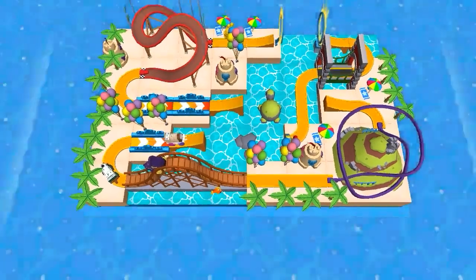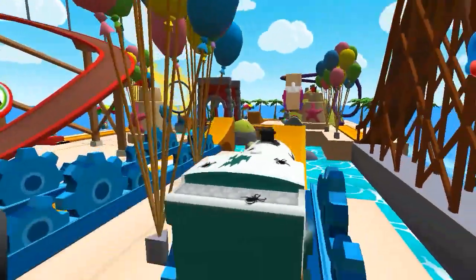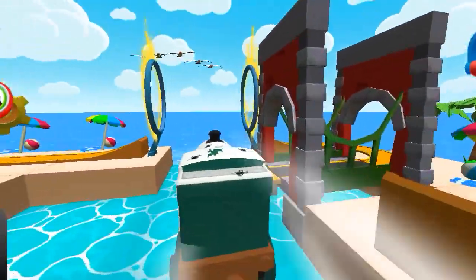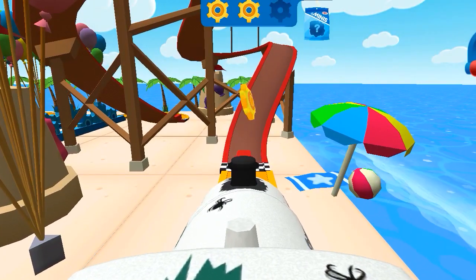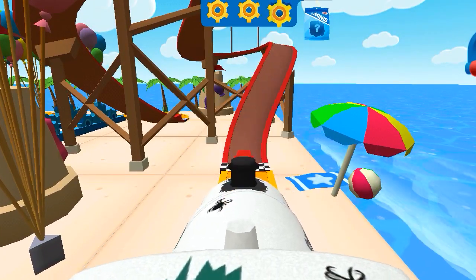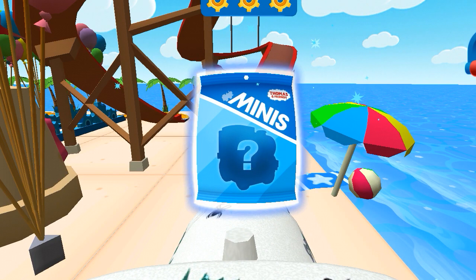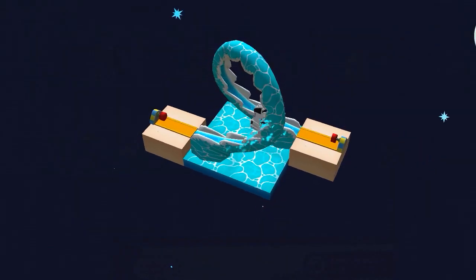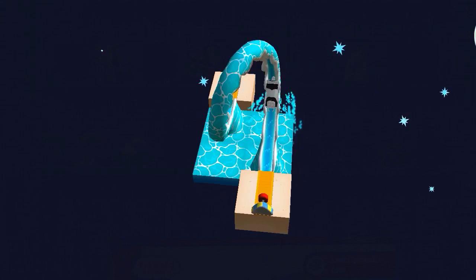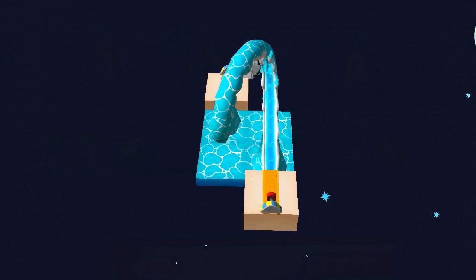Nighttime Emily! Clear the tracks! Wonderful! You've earned a new surprise! The Waterslide Loop! You can use your finger to rotate the object!